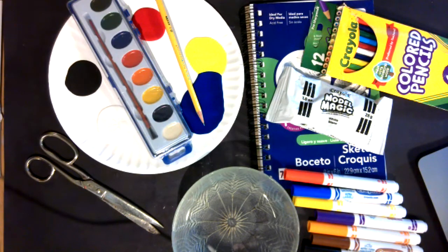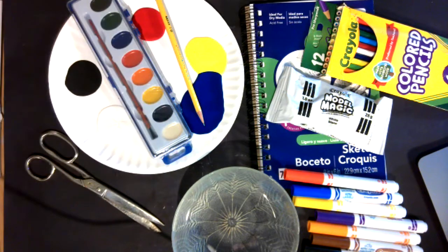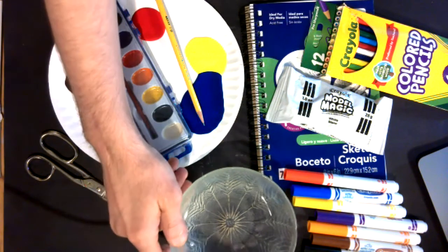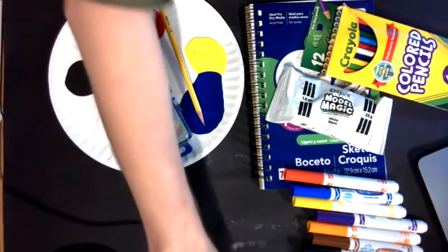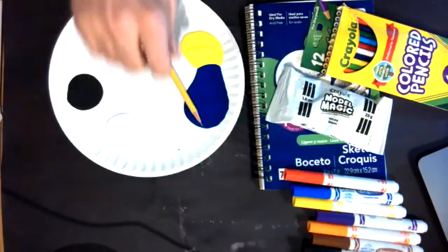Paint is going to be handy when you are finished with your sculpture for giving it some color, and scissors may come in handy as well, and of course your water — a small container of water for when you get to the painting step. So I'm going to move everything aside and start with my model magic.